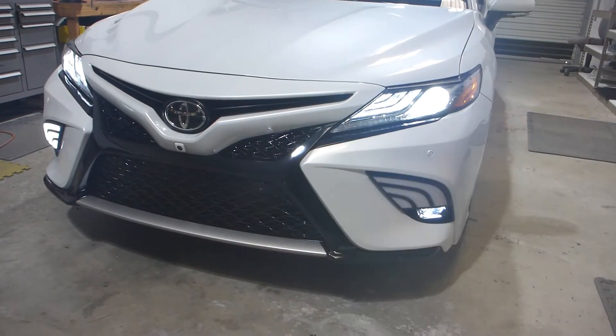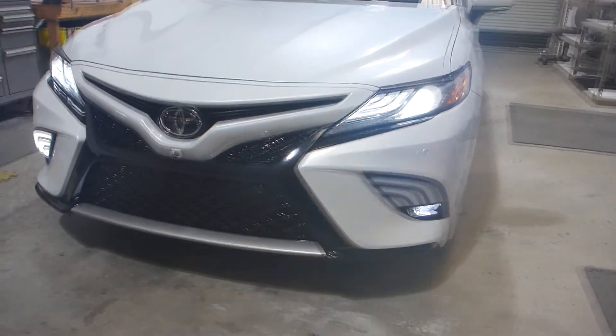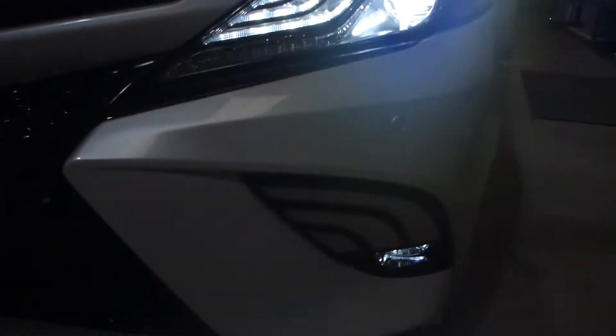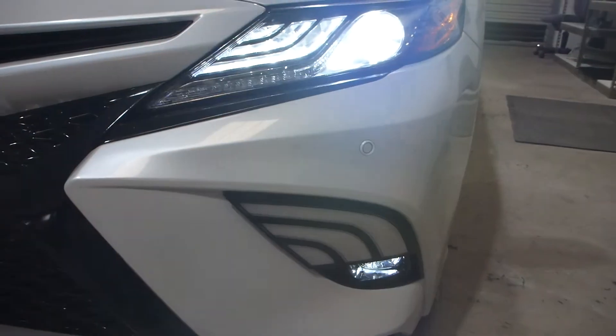So you get a nice little sequential turn signal feature. That is pretty rad, and the amber is certainly close enough — if not a spot-on match — to the OEM color amber. So we're definitely pleased with that.